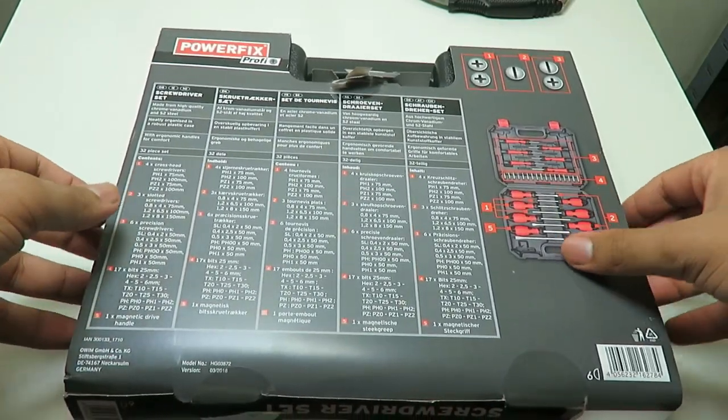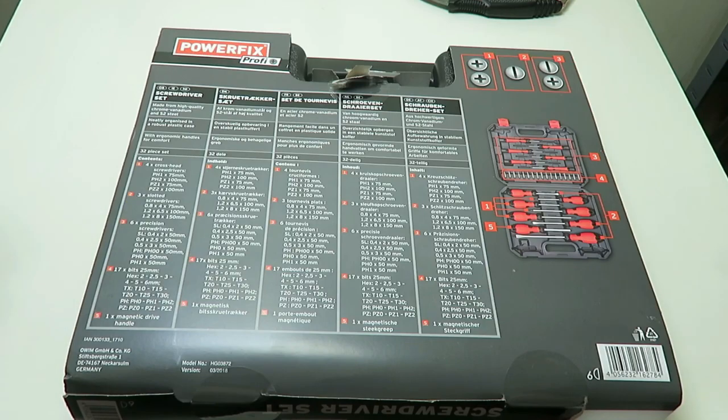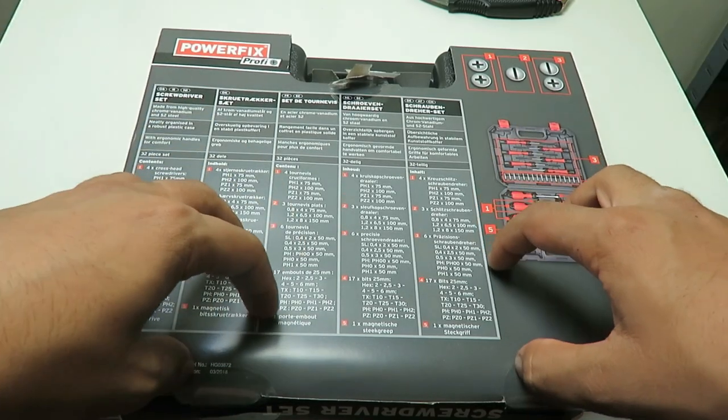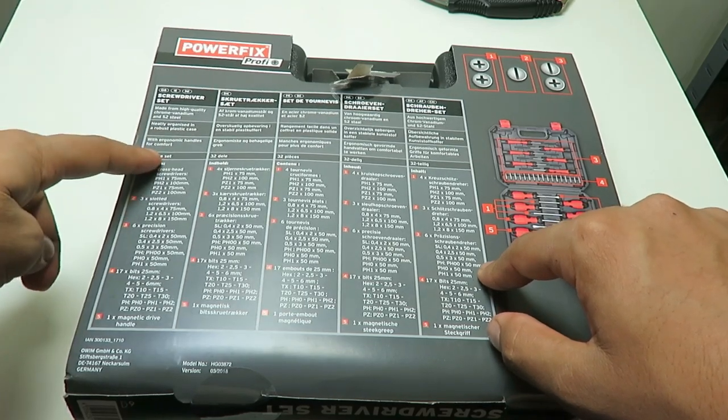If you're a small-time mechanic, plumber, working in carpentry, or anything like that, this would be a nice little thing — especially if you're still learning or even if you're just doing home DIY. This is perfect for you. It's neatly organized in a robust plastic case with ergonomic handles for comfort.